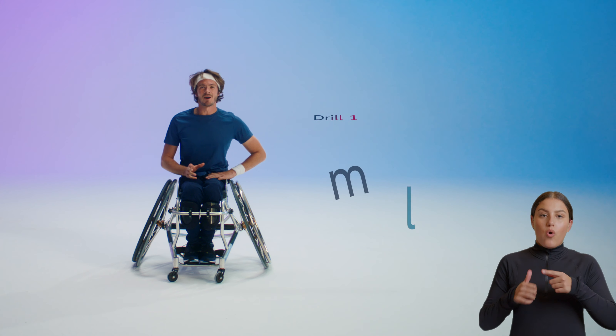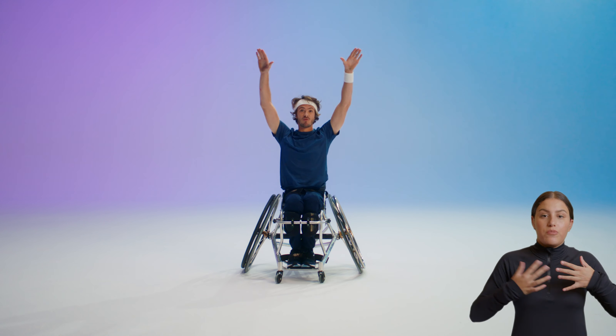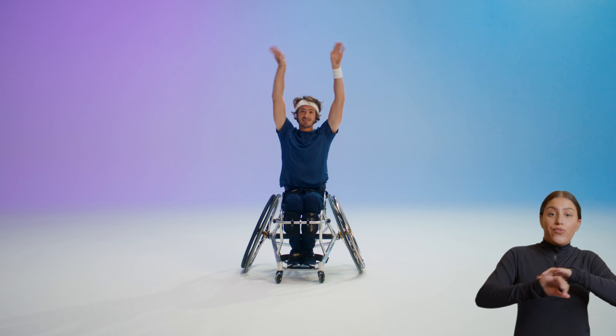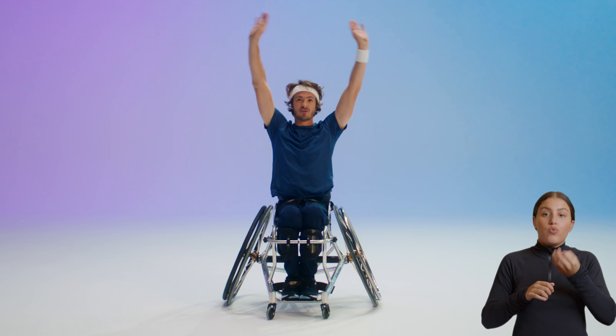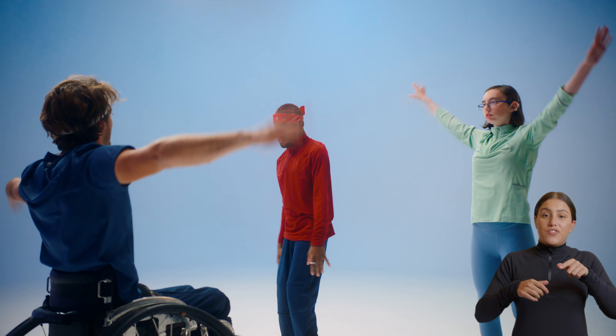Drill one is called arm lifts. It's a perfect drill to strengthen your wrists and your shoulders. Step one: put the arms on the side of your body and start moving them up and down. Step two: you also move your wrists with it to get the flappy movement. You can do this either standing up or sitting down. Let's try to do it for 30 seconds. Arms to the side, we start moving just the arms, and when we feel comfortable, we add the flappy movement.